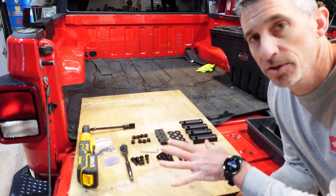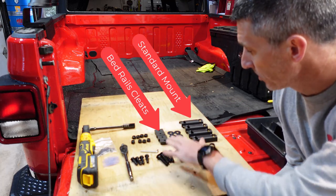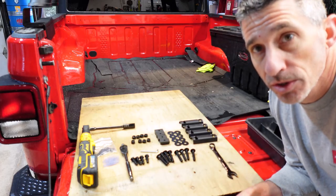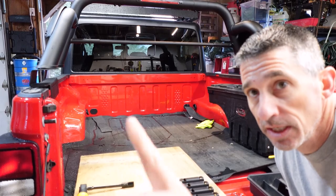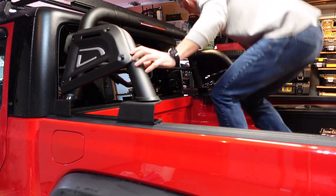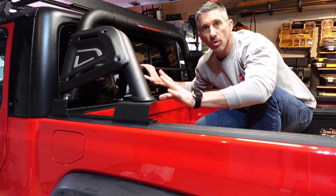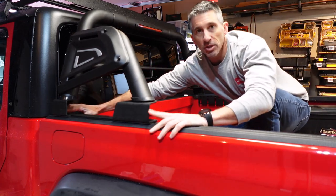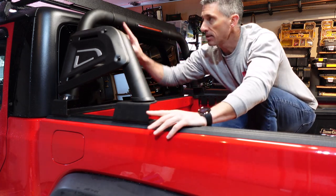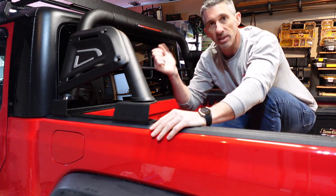Pretty much to finish this install, this is everything you'll need: the under-bed brackets that fit under the lip, the bolts, the lugs, washers, and bolts. We're going to take the rack and slide it up to the cab. Once you slide it to the cab, make sure your measurements are the same on both sides so the rack is not off-centered. I still have the bolts loose — once I get this aligned and mounted to the bed, I'm going to go through all the bolts and hand-tighten them again.